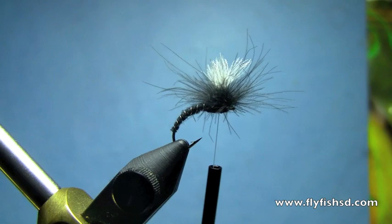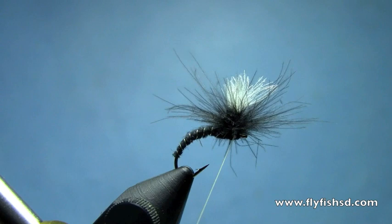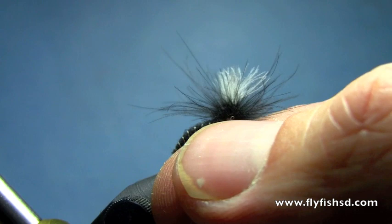Now those fibers are wrapped on. Just like a hackle, we'll make a couple wraps around the post underneath. We've got two options: you can whip finish right underneath the post, which is what I like to do, or you can whip finish at the eye. I'm going to whip finish underneath the post — just a three turn whip finish. Pull that tight and trim off the excess thread.